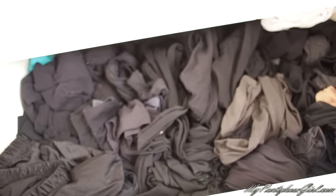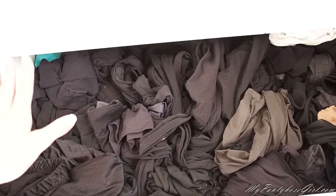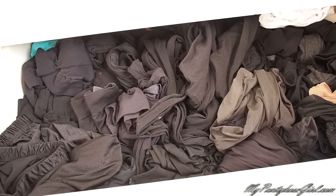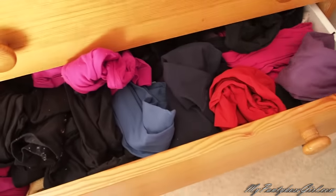I think this is a good way of keeping tights if you have so many drawers. It's convenient — nude here, black here, patterns here. But when you have so many tights you can have your own system. I also keep my tights in this drawer over here — let's have a look.